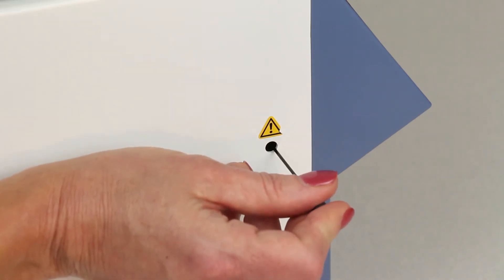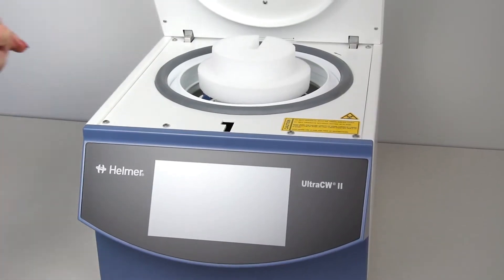Use the tool provided and push the pin in to release the lid. Then remove the packaging material.